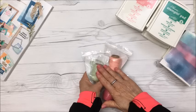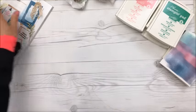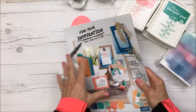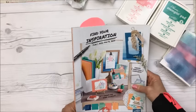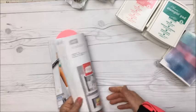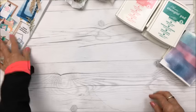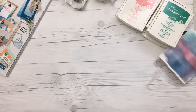I am a Canadian demonstrator for Stampin' Up, so if you're in the US I can't help you unfortunately, but if you're in Canada and you'd like to get some stuff and don't have a demonstrator, send me a private message and I'll see what I can do for you.